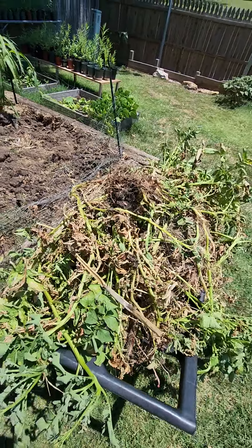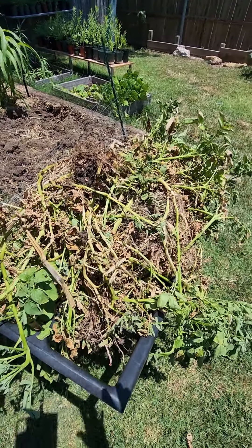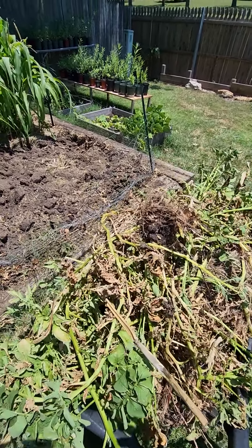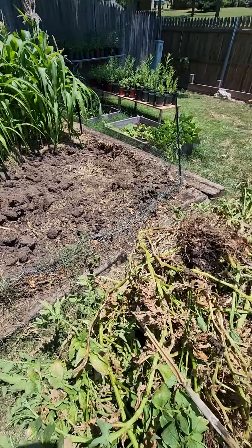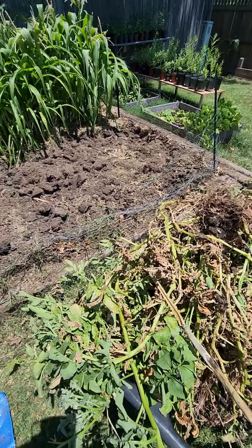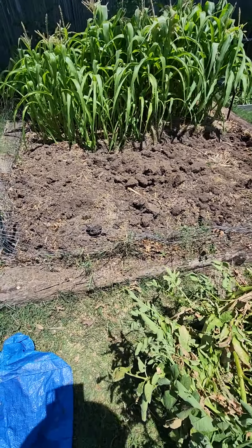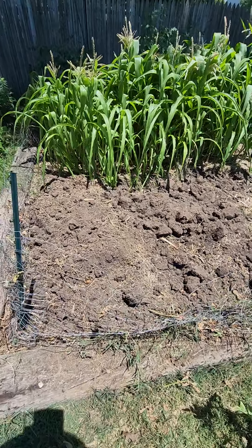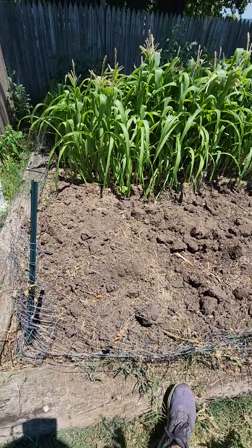When I plant the tomatoes tomorrow, I'm going to kind of put this stuff around them. There's hay in there — most of that hay or straw, whatever you want to call it, it decomposed, it's pretty much gone. What I did was kind of a no-dig method, with a little bit of digging I guess.